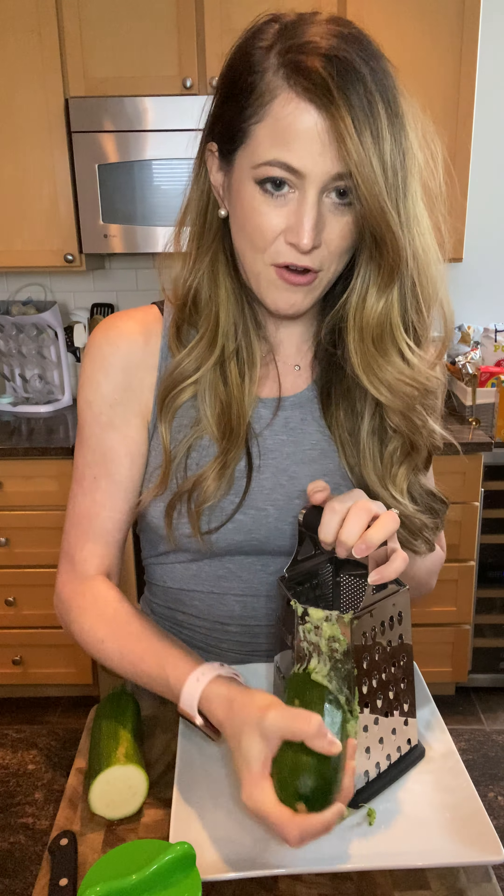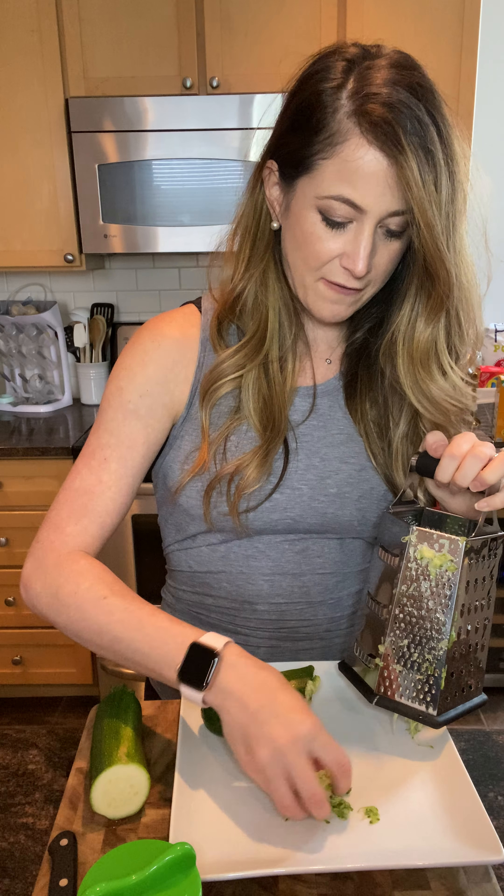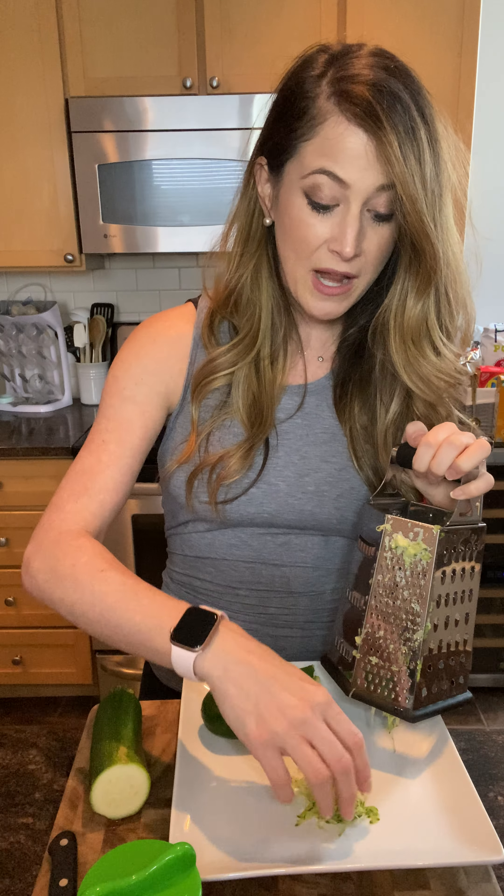So you simply grate back and forth, tap it out, and it's small enough and fine enough that you can just throw it into whatever mixture you want.